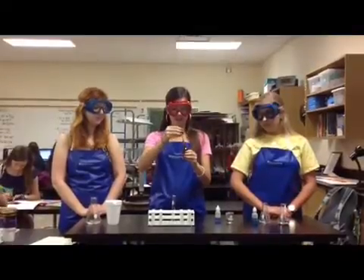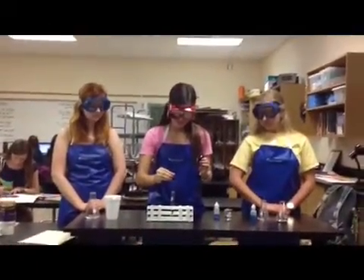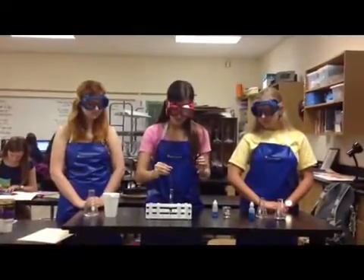For this experiment we have a mystery solution and it could be a combination of any of the three macromolecules. First we're going to test for starch using the iodine — we're going to put five drops in. And then we're going to wait for two minutes. So it's been two minutes and you can tell it's a purple color, so there was a positive reaction for starch. We have to be sure to clean out our test tube so we do not cross-contaminate.